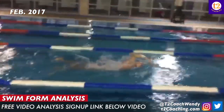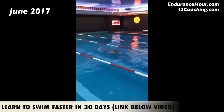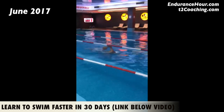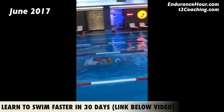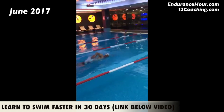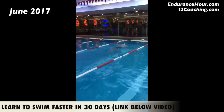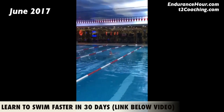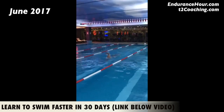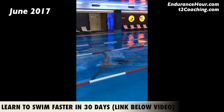Now we are at June of 2017, and I think it's pretty dramatic — you look strong, you look smooth, you look so much more relaxed. Now you are taking 18 strokes in 18 seconds, so you got that SWALF score down to 36. Being in the 30s for your SWALF score — swim time added to your stroke count — is really good.